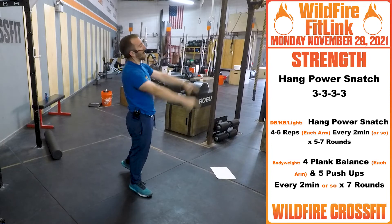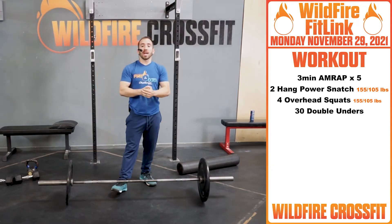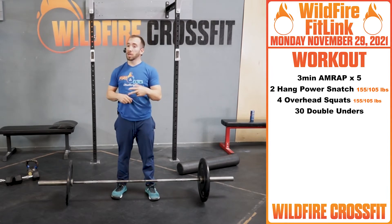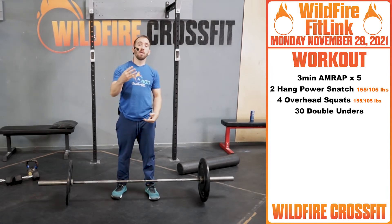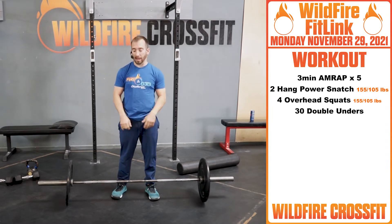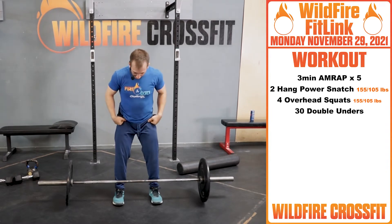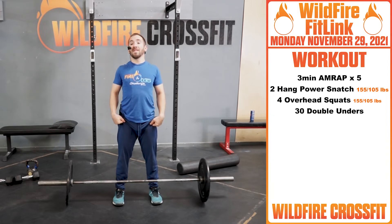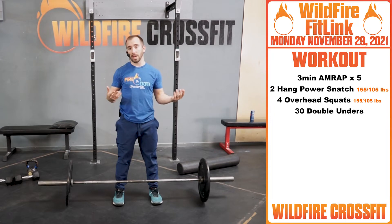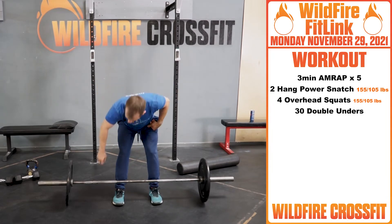Now onto our WOD. For your WOD today, we have five rounds of three-minute AMRAPs. We have two hang power snatch, four overhead squats, and then 30 double unders. The RX weight today is 155 and 105. So hopefully as you're working those four sets of three, you built up weight, worked on form, and went from there.